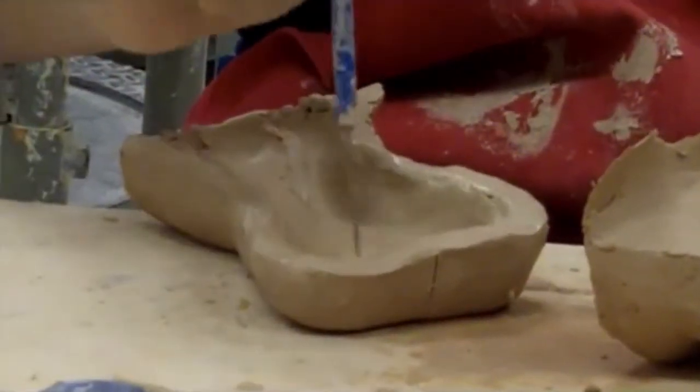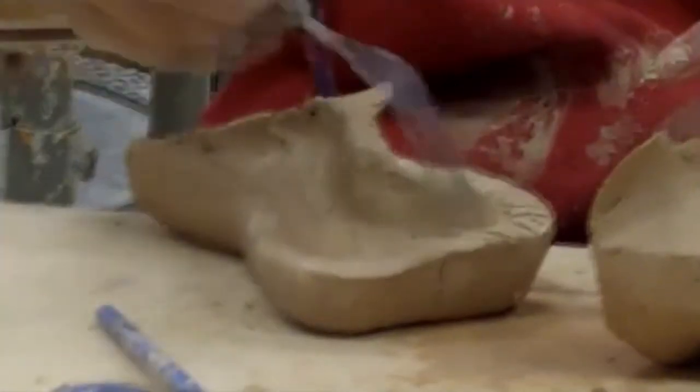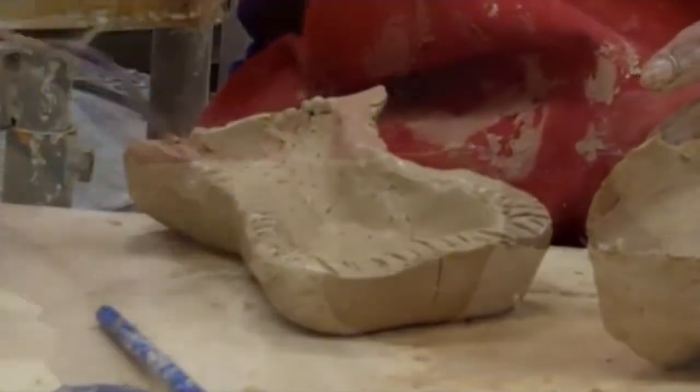With that done, you poke the surface of the inside lightly to create a greater surface area to ensure it dries properly. After that, slip and score the edges and put it back together.